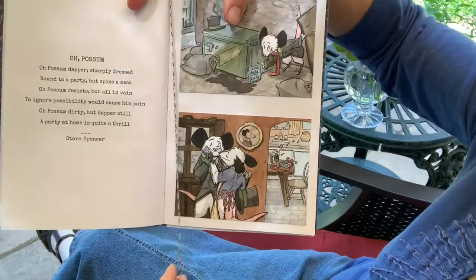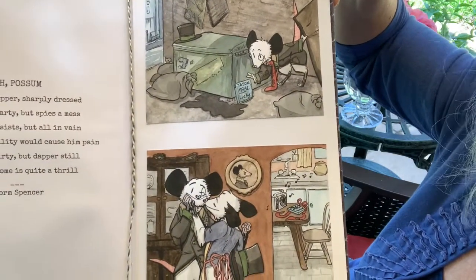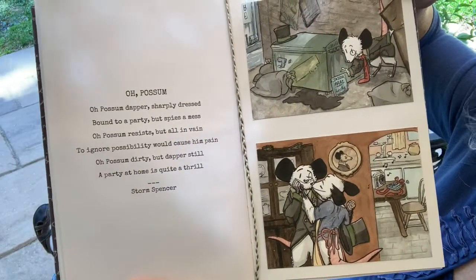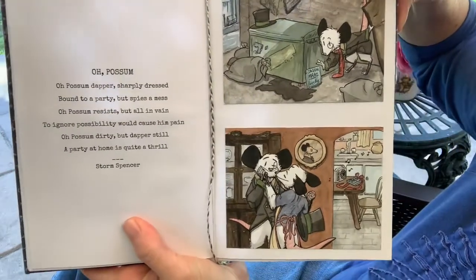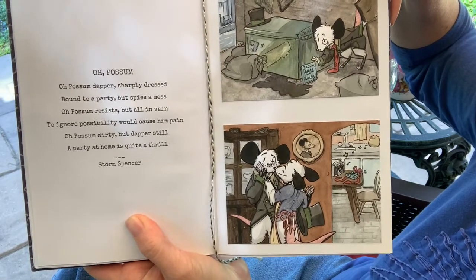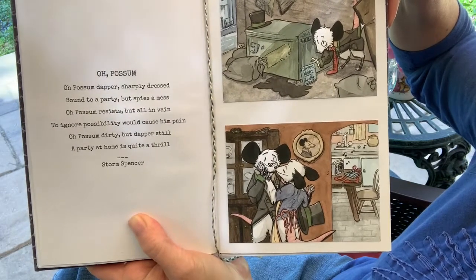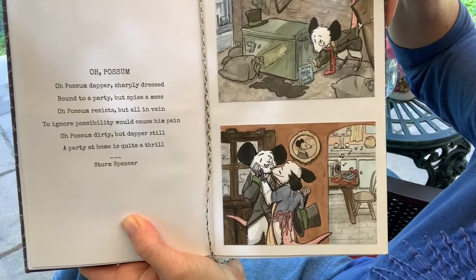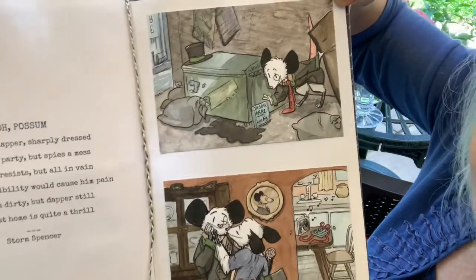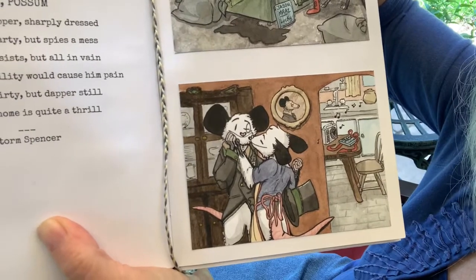The bookmark is here because this is my favorite. This is my daughter Storm's creation — little possum characters — and she wrote her own poem: "O possum, dapper, sharply dressed, bound to a party but spies a mess. O possum resists, but all in vain — to ignore possibility would cause him pain. O possum, dirty but dapper still, a party at home is quite a thrill." So there he is: he spies a mess, gets dirty, decides not to go to the party, and he and his wife stay home and dance. Sweet.